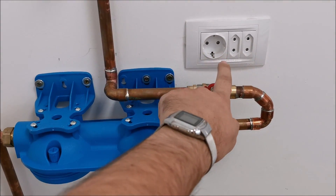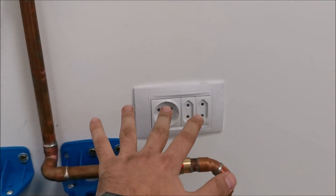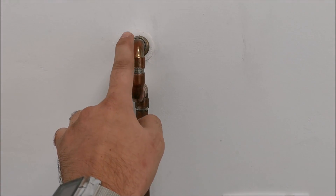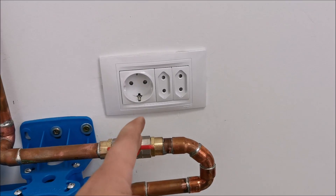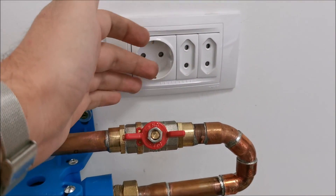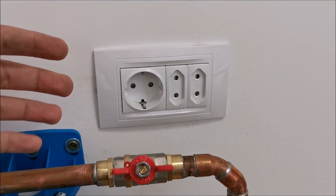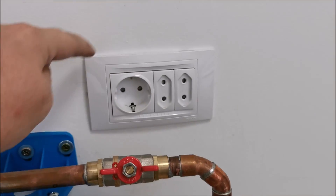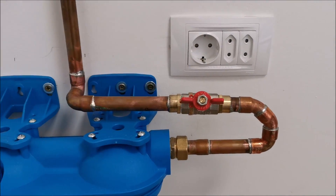There's an electrical socket quite close to the filter unit, and there's another one right above it. The builder of the house decided to put one right here at a level below the main water entry, which doesn't really make sense. In theory water would never get to this level because of the drain and the door nearby, but water could spray onto it. I have differential fuses so it shouldn't cause issues, but I'll seal it all off anyway.